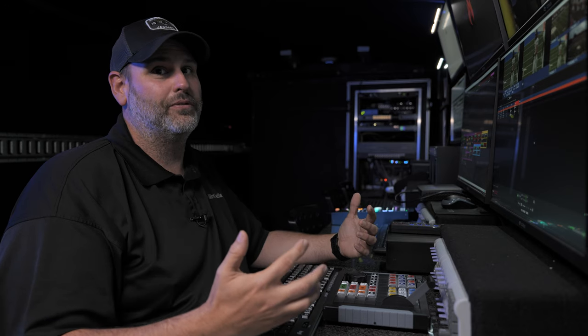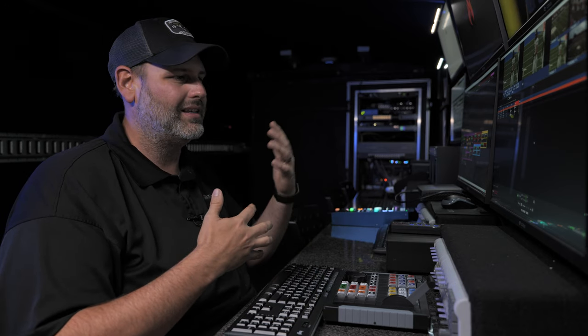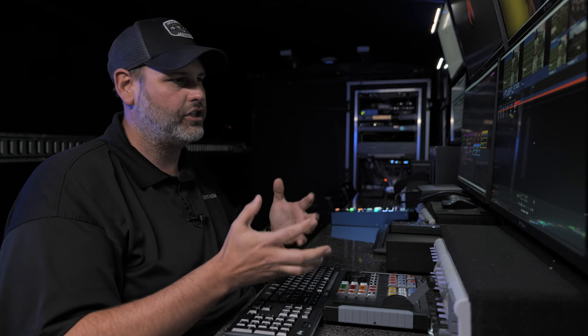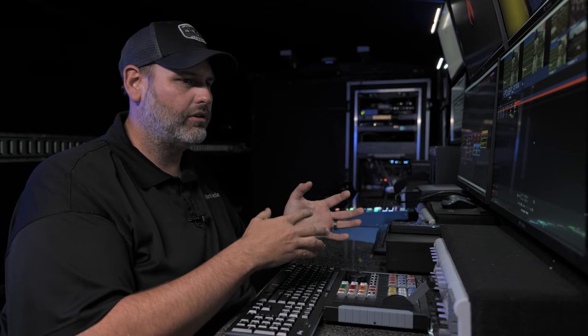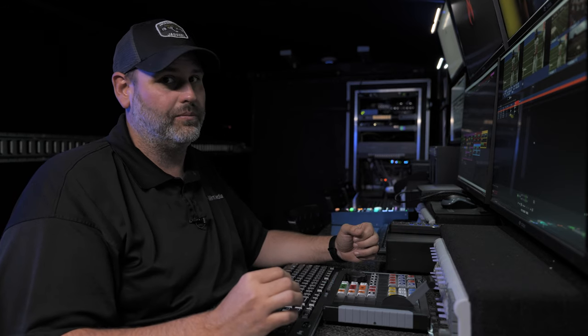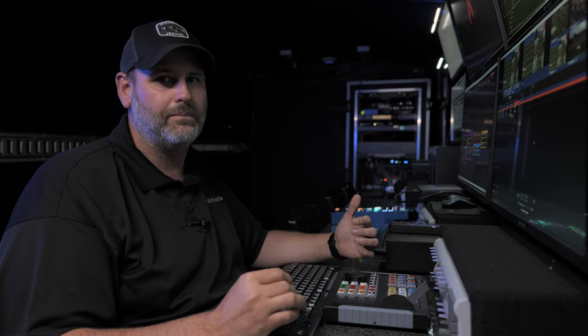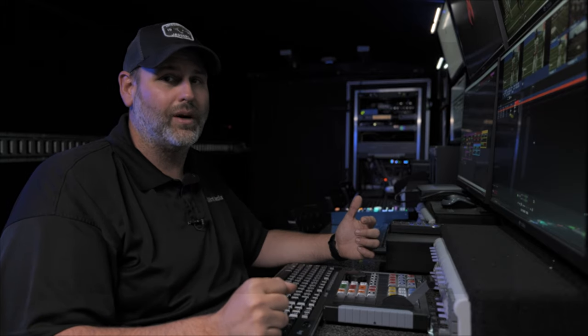vMix Replay is a super versatile system. It's helped our business grow with the flexibility to scale up or down depending on the production — from a small high school show all the way up to an ESPN broadcast. If you have any questions about vMix Replay or vMix in general, send an email to support@vmix.com. I'm TJ, and thanks for watching.